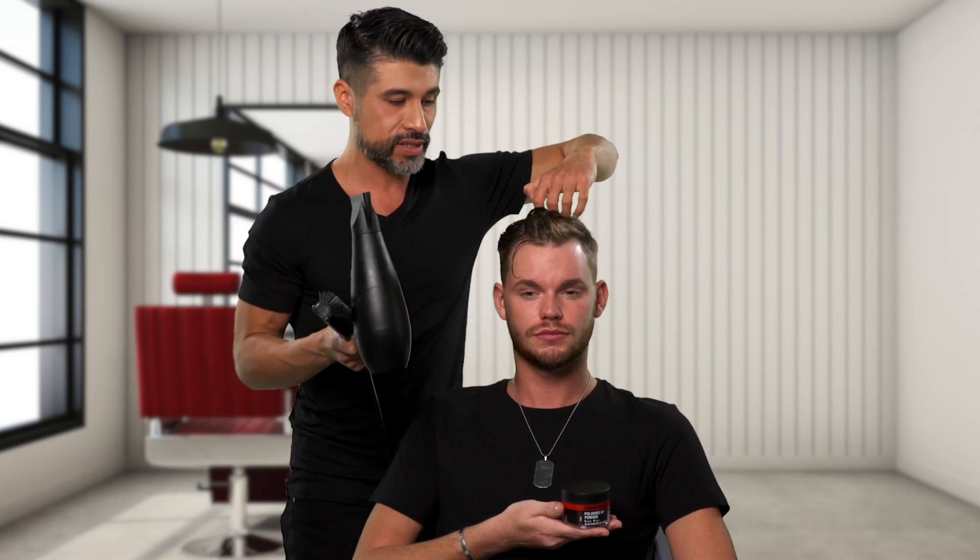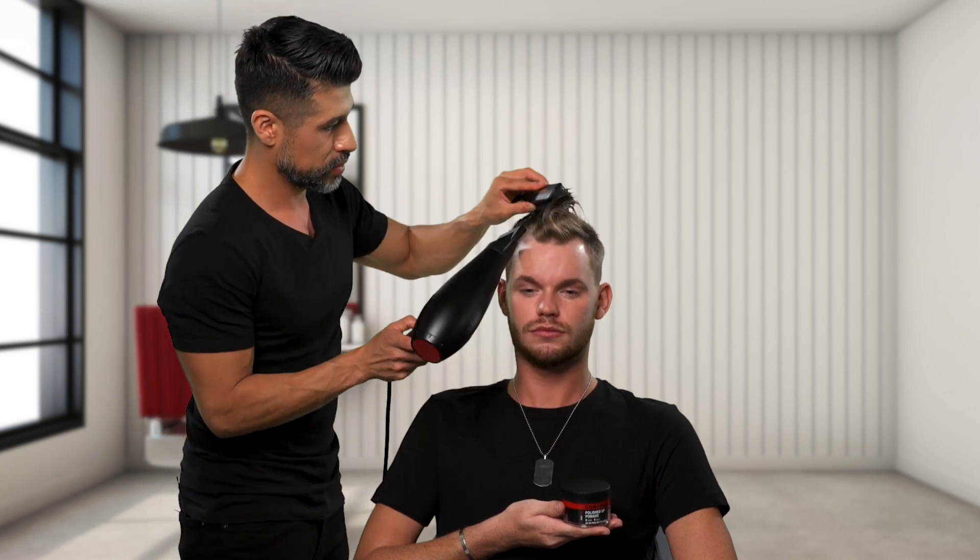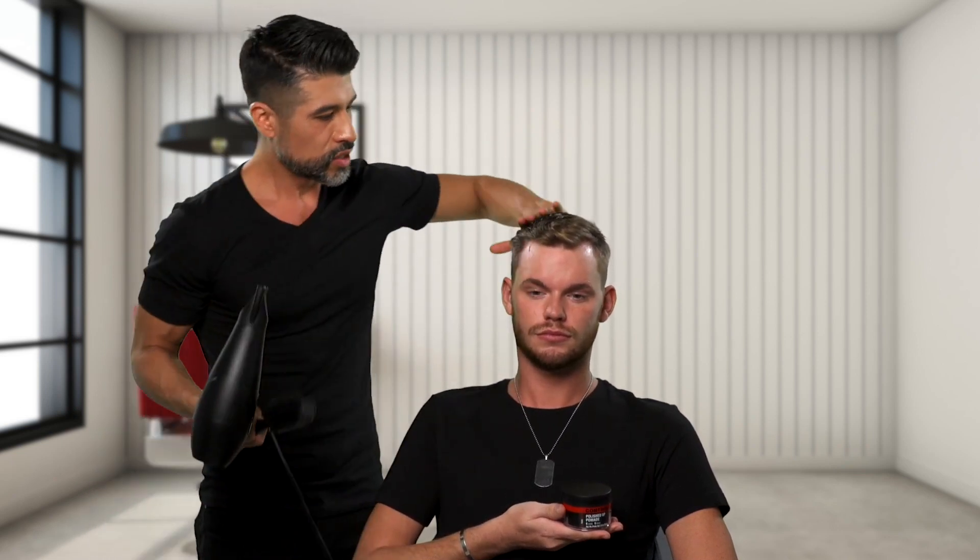As we start getting to his right side, especially that front piece, we're going to start lifting. You can either use your hands or the Denman. To get a little bit of bend on his right side — but nothing too out there, too exaggerated — what we're going to do, we're going to flat wrap the right side to the left.